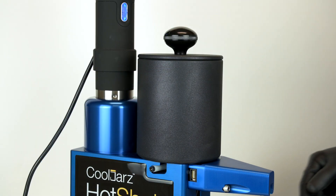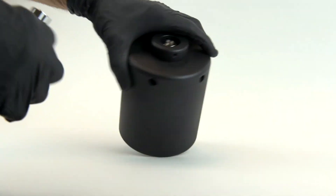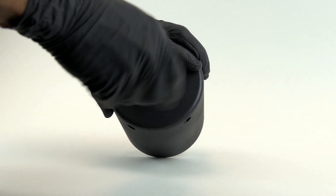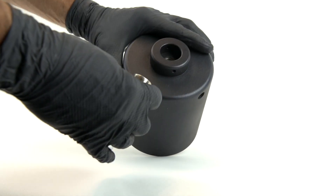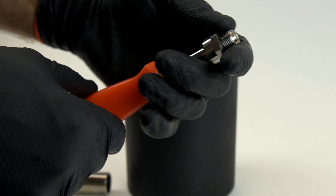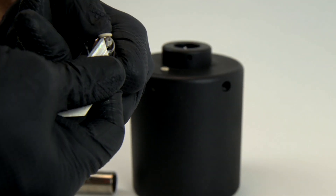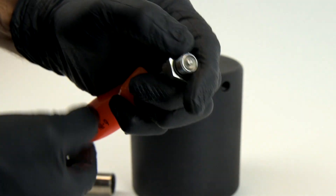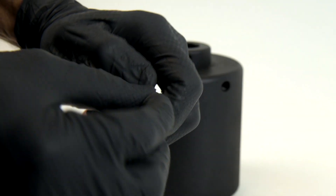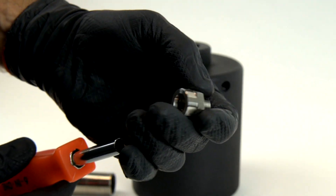If you wish to do a total clean-out and replace the O-ring in the valve, first remove the tank as previously described and empty it. Remove the valve with a three-quarter inch socket. Using the 6-in-1 tool in the kit without the bit, push up the spring-loaded valve to reveal the O-ring. Remove the O-ring with a single-edge razor blade, replace with the spare O-ring in the kit, reinstall the valve with the socket, and you're done. Additional O-rings are available on our website.